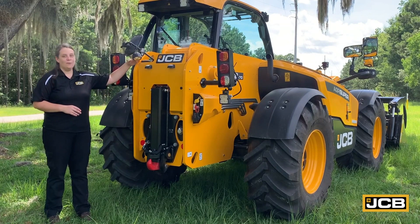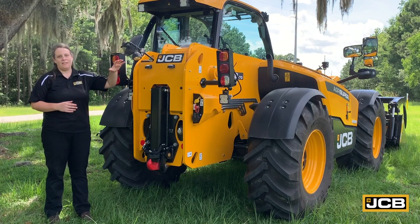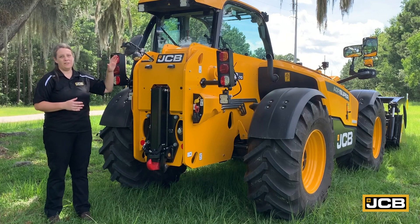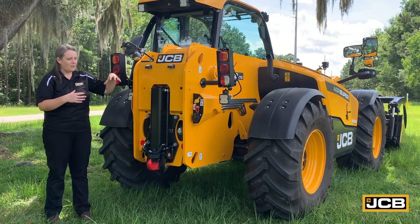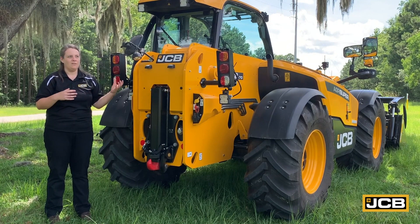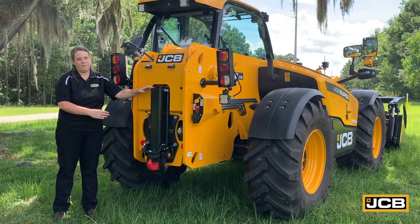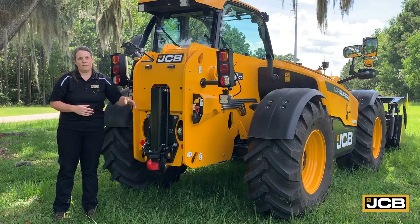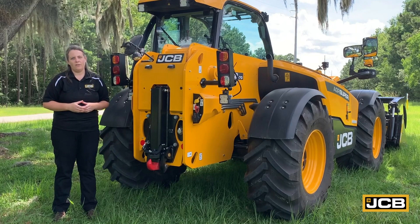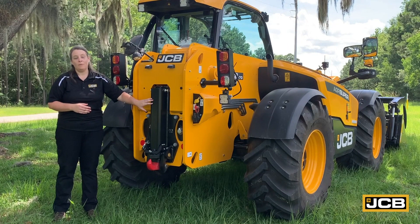The low profile boom on all JCB agricultural telehandlers really gives the operator an advantage, being able to see all around the machine. That combined with all the mirrors gives great visibility into some of those tighter spaces, which is really going to give you an advantage when working around tight obstacles. We've also got a few hitch options for the rear of the telehandler, so if you were pulling a trailer to move bales or other materials to different fields, hydraulic or manual options are available.